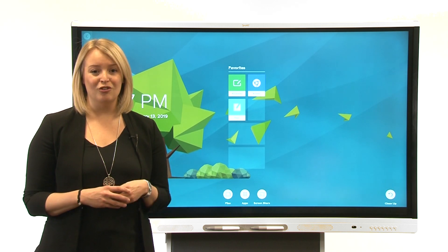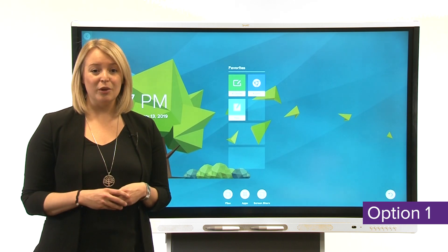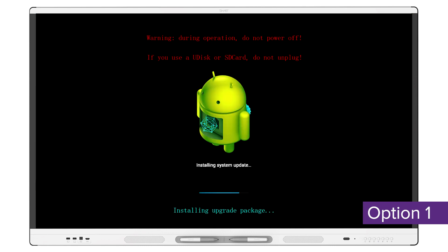There are three options you can use to update the display's firmware. Option one: if the display can be connected to the internet, it downloads the firmware update and applies it automatically. The display typically waits until no one's been using it for a few hours before it starts applying updates.